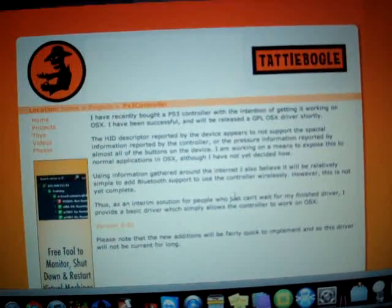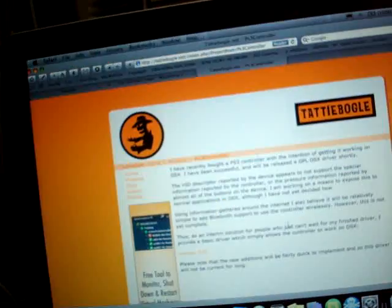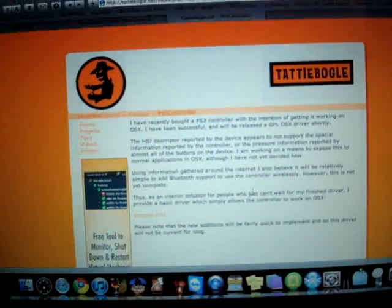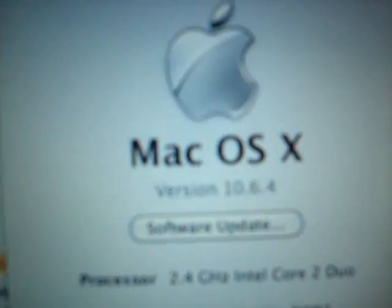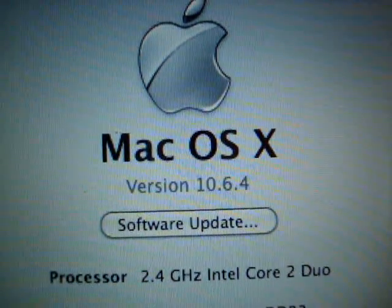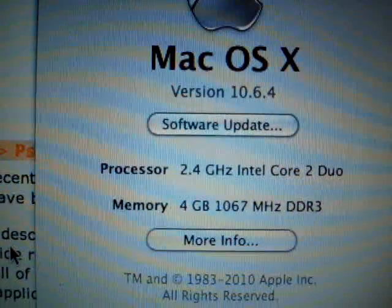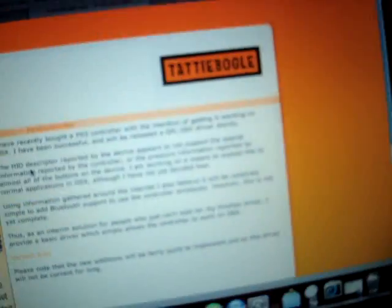Basically what it is, it's a driver that will make your PS3 controller compatible with your Mac OS X. I currently have Mac OS version 10.6.4.